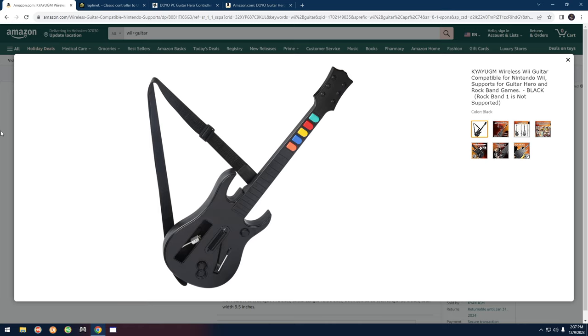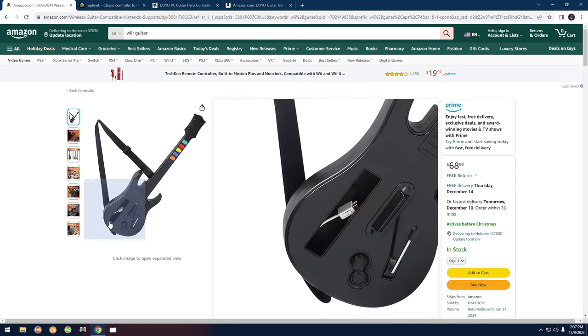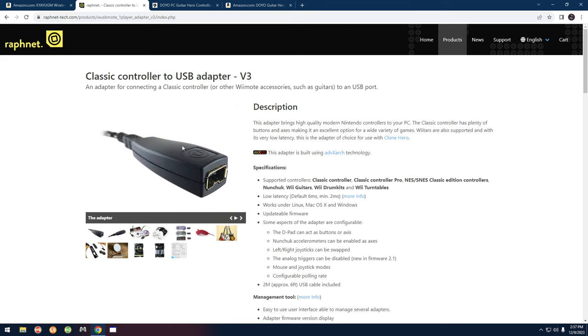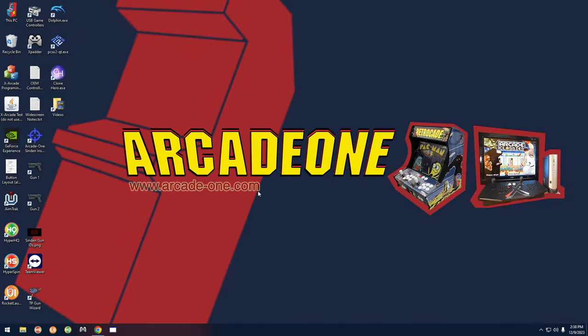The first guitars we're going to talk about are Wii guitars — you can buy these brand new on Amazon, I'll leave links in the description. To use these guitars you also need to buy this adapter from Raphnet. This adapter plugs directly into the guitar and comes with a USB cable, so with the guitar and this adapter you can play all these games without needing a Wii.